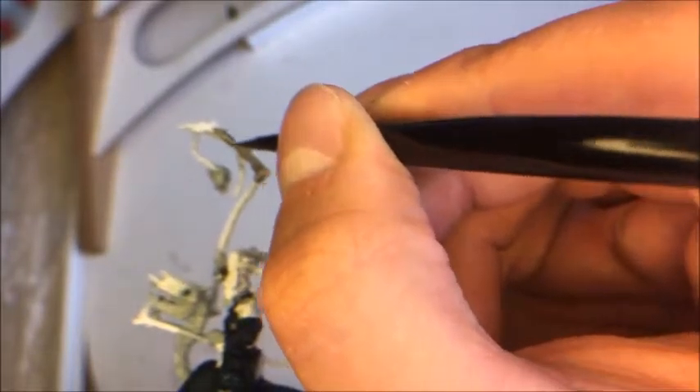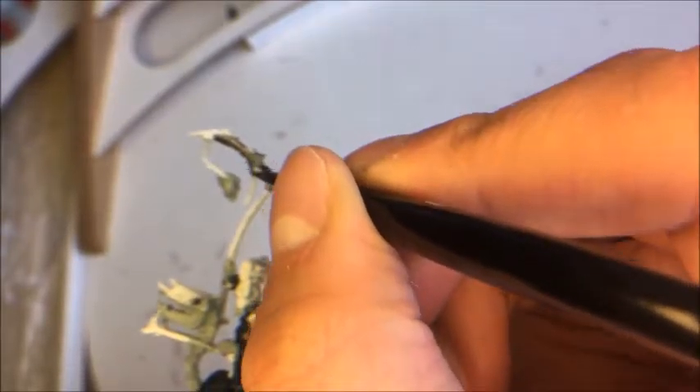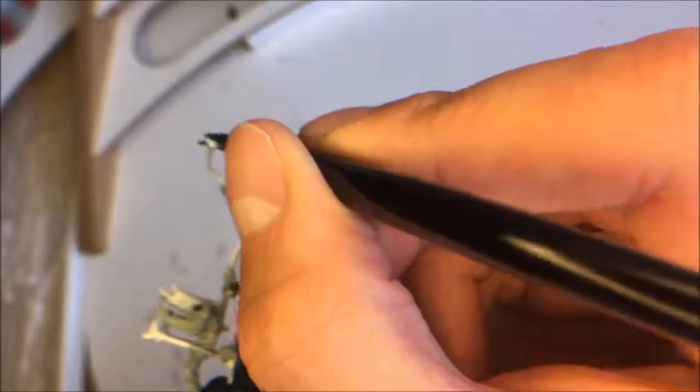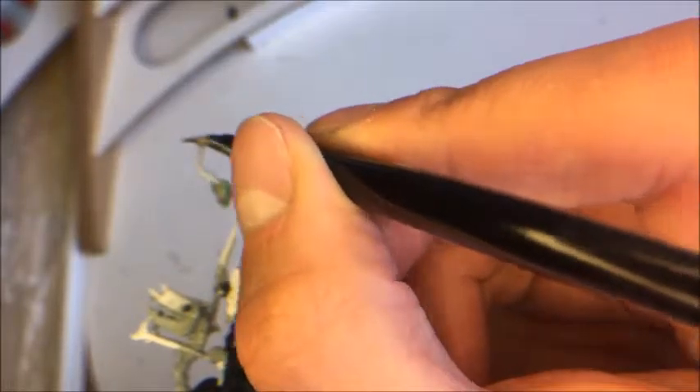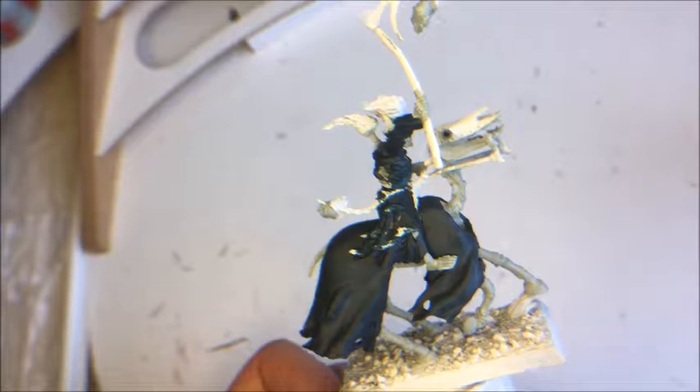When you're painting in areas where you haven't painted before, there's really no need to be as careful. It doesn't matter if you paint on something other than metal, because we can always touch it up. I'm going to continue painting all the metals with Lead Belcher — the horse armor, the helmet on the rider, the chains, etc. I'll come back once it is done.